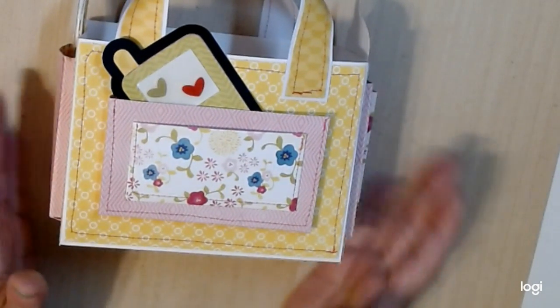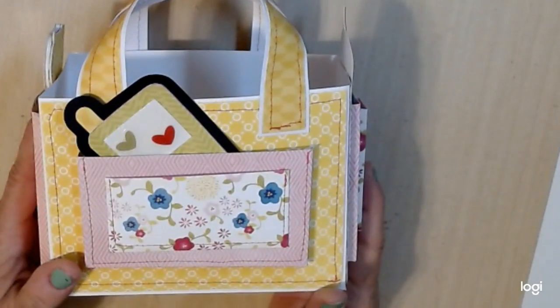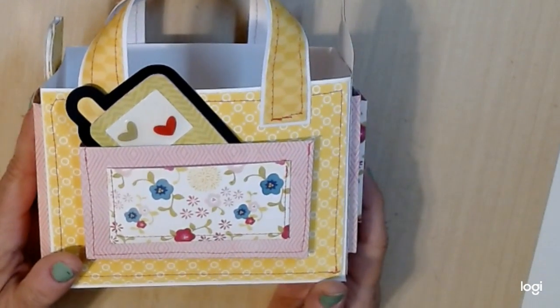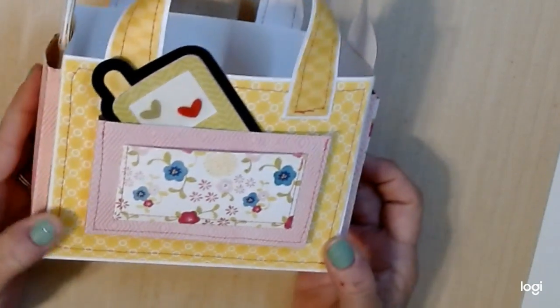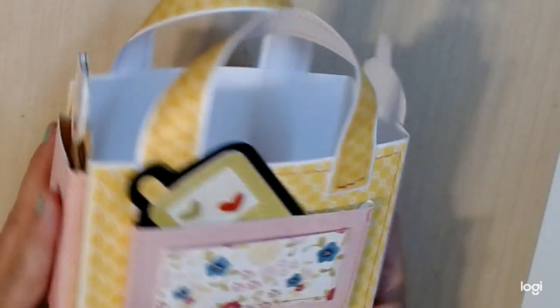I am trying to use a lot of my stuff that I already have in stock, so I utilized that collection. It was spring and summery looking. I had a lot of hot pinks, some yellows and blues and things like that in there, so I utilized those and created this tote.